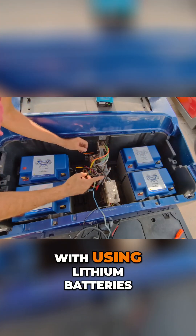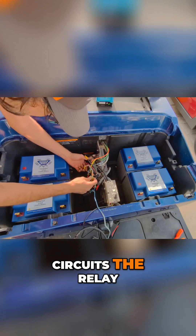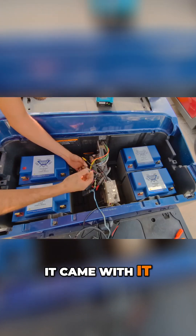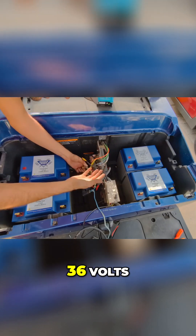There is one trick with using lithium batteries: you really have to have a pre-charge resistor that short circuits the relay that turns on the motor controller. And that's right here — this cart already had it, it came with it. But if your cart doesn't have it and you want to use lithium, look up pre-charge resistors and figure out the one for 48 volts, 36 volts, whatever it is.